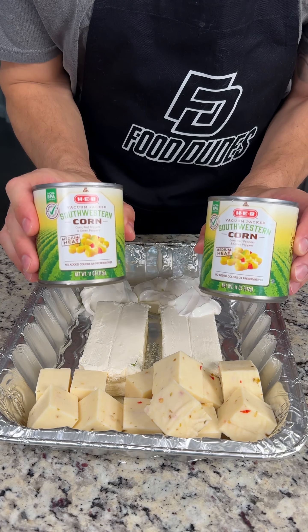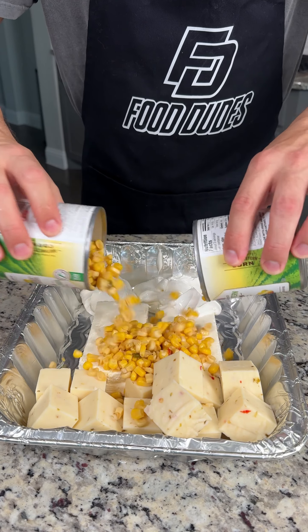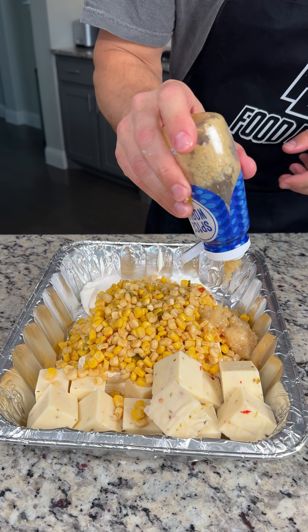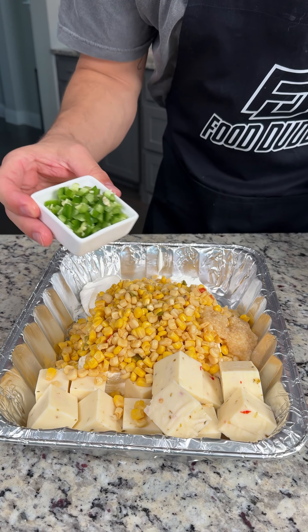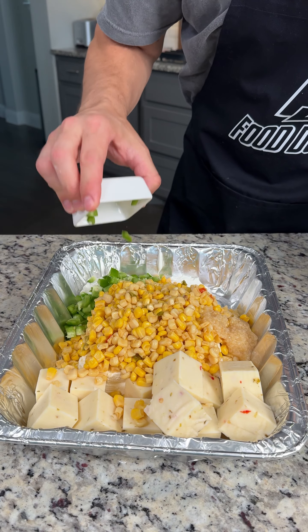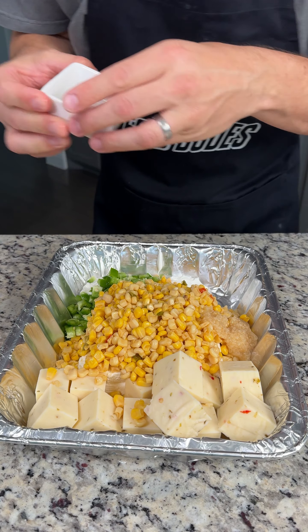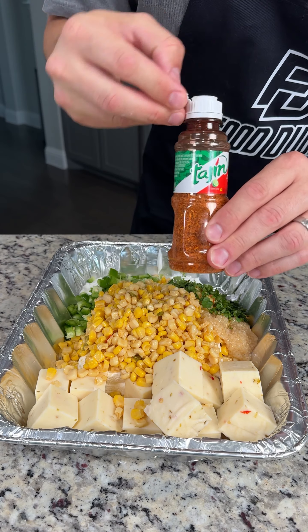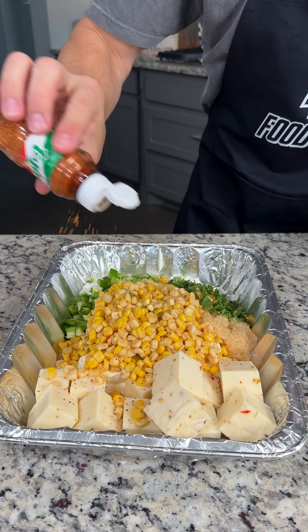I have two cans of Southwestern corn — the corn with peppers — and I have drained it. We're going to add about two tablespoons of garlic, then follow with one entire jalapeño pepper chopped with the seeds — this is going to add a little bit of heat. We also have about a quarter cup of chopped cilantro, and we're going to top all this with a heavy amount of tajin.